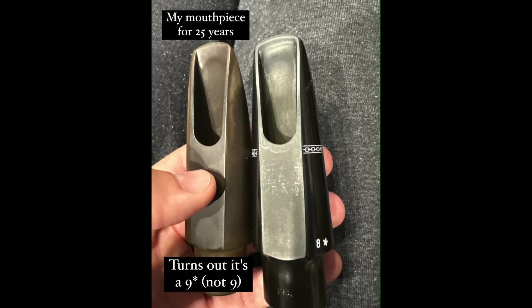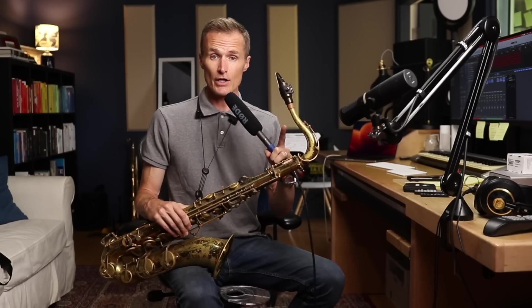I recently found out that my nine is actually a nine star — more on that later. But this is a nine, and it's good. It's not correct for me yet, but the fact that it's this good gives me hope.